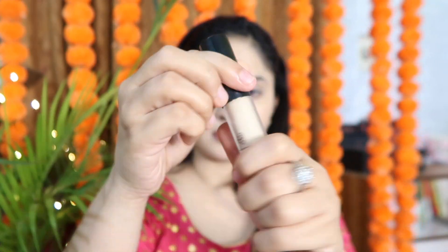My shade is Fair. I will blend it with a wet beauty blender because blending is very very important when you use foundation. If you don't blend properly, your face will look very patchy and cake-like.